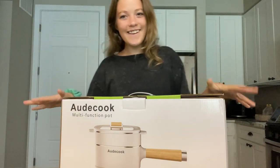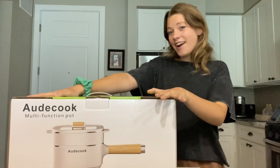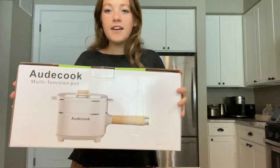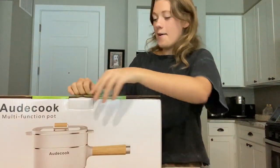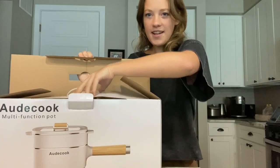What is up everyone! I have a great new product to demo for you guys today. I am so excited about this — here we have the Odd Cook multi-function hot pot. We're going to open it up and I'm going to show you how to use it.